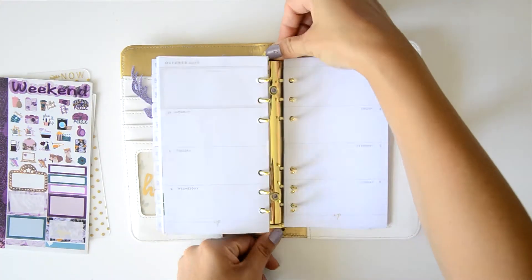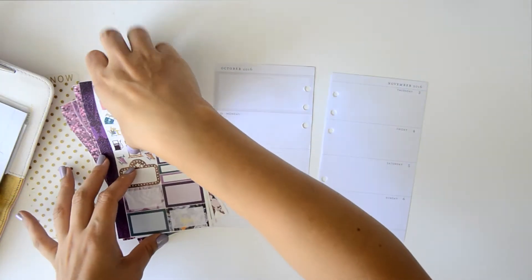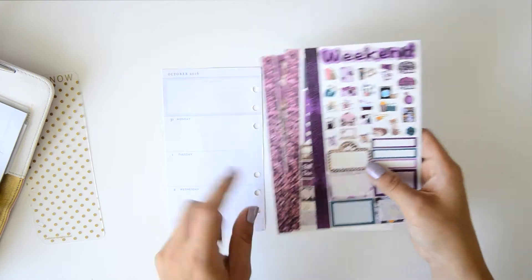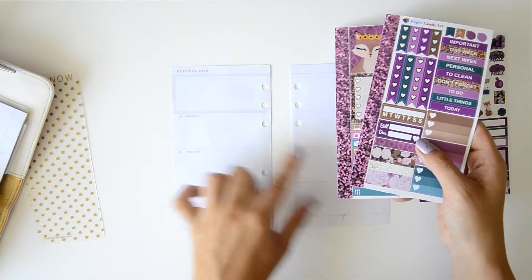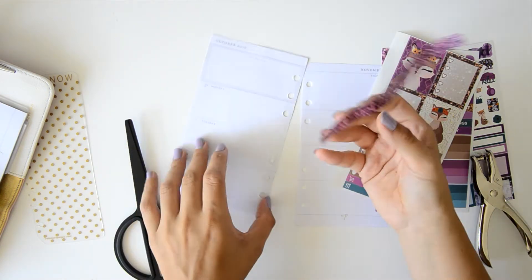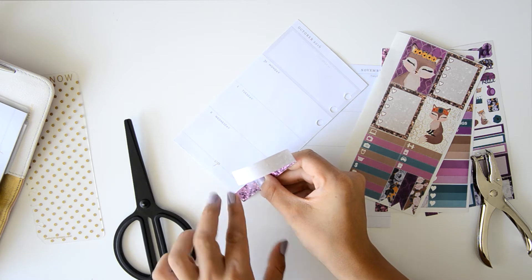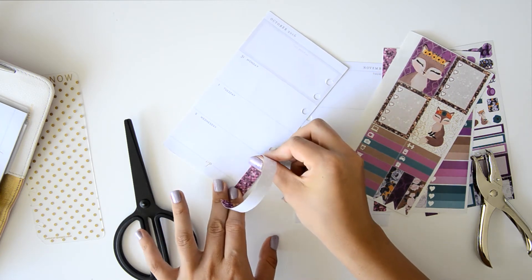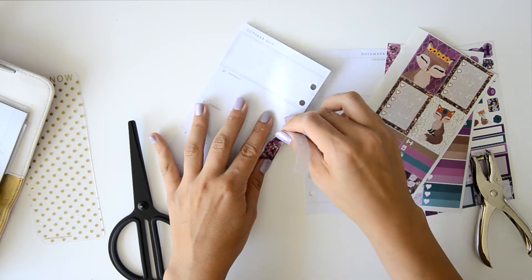I'm going to take the pages from the planner. The first thing I'm going to do — this kit came with a lot of stuff, like three pages, which is a lot. I'm going to use this washi that has like glitter, but it's not glitter, and I'm going to put it here and punch it. I forgot the puncher and the scissors, so I went to my office to look for them. I think I'm going to do like an office tour because I really want to show you how my office looks and how I organize everything, because I really like to be organized and have everything placed beautifully.